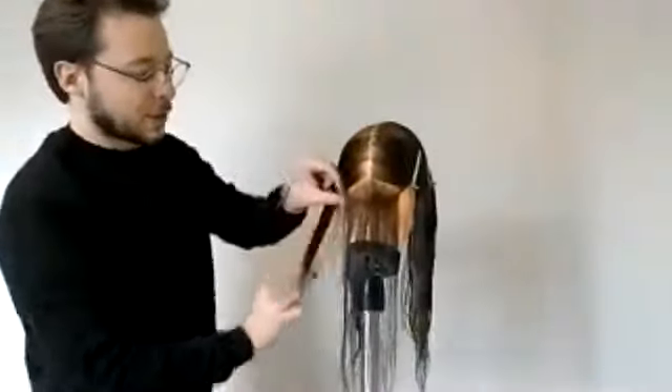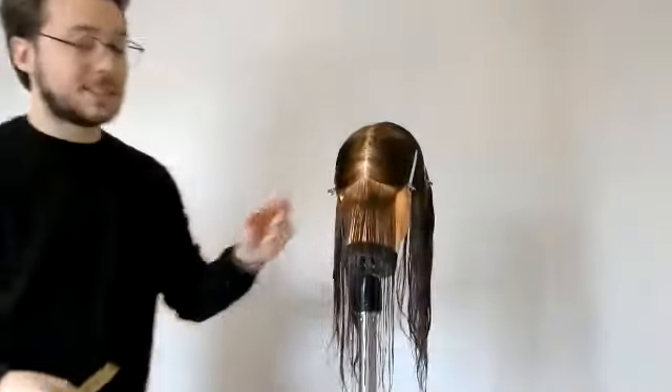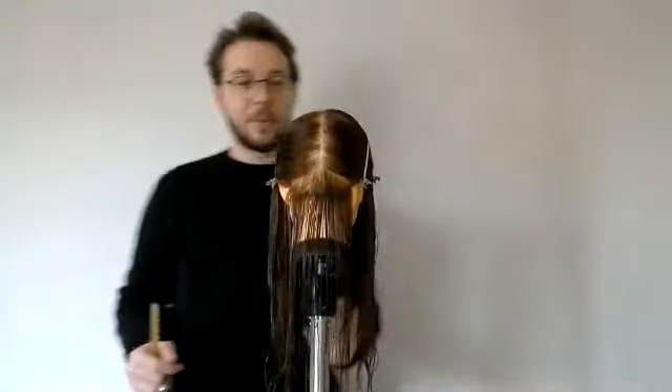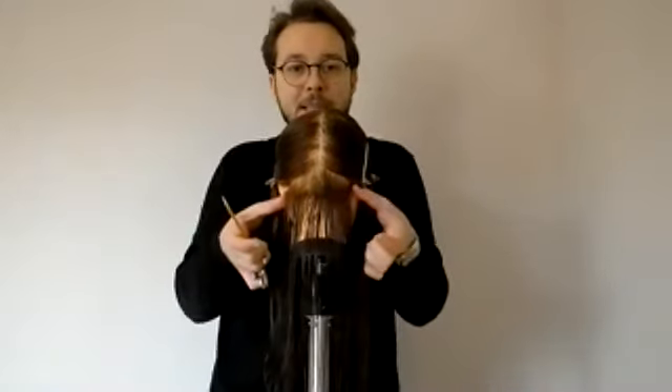For me, the line below shoulders or the one-length is the most difficult haircut you can possibly do. The reason is there is no room for error — if you move your body or yourself too much, you're going to lose control. Once you master this, the graduated bob, short grad, and round graduation are so much easier, I promise you.